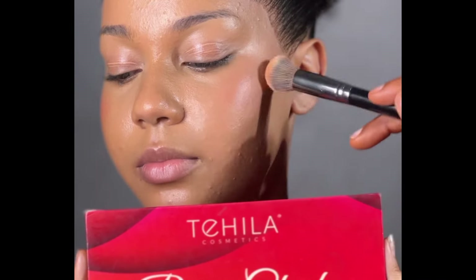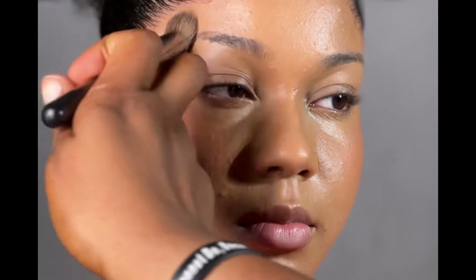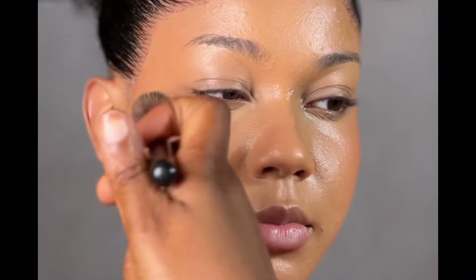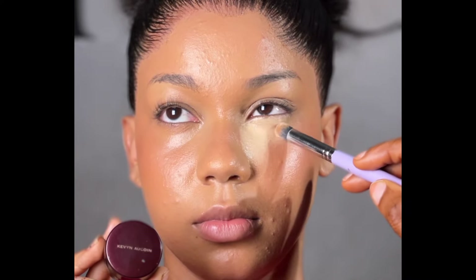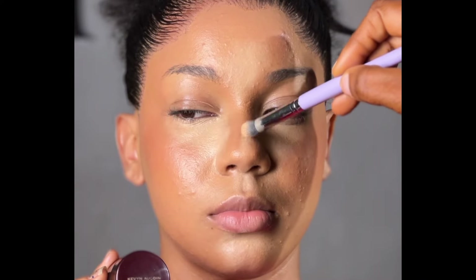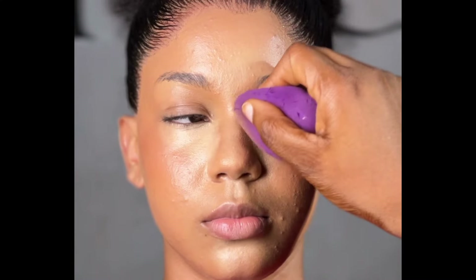Here I'm going in with my all-time favorite Tehila Cosmetics blush. I don't know about this product — I'm so in love with it. Just look at that. You also want to control how you apply this blush depending on the skin tone. It's very important. You don't want the client to look overly red. I see some people put a lot of red blush on a very light-skinned person — it doesn't really look good.